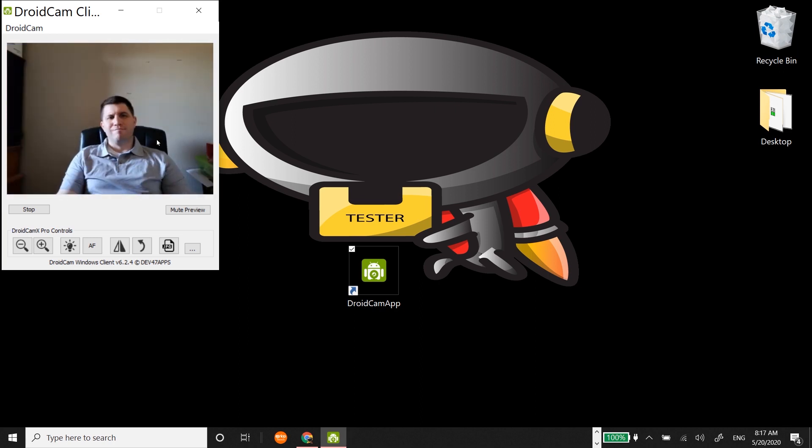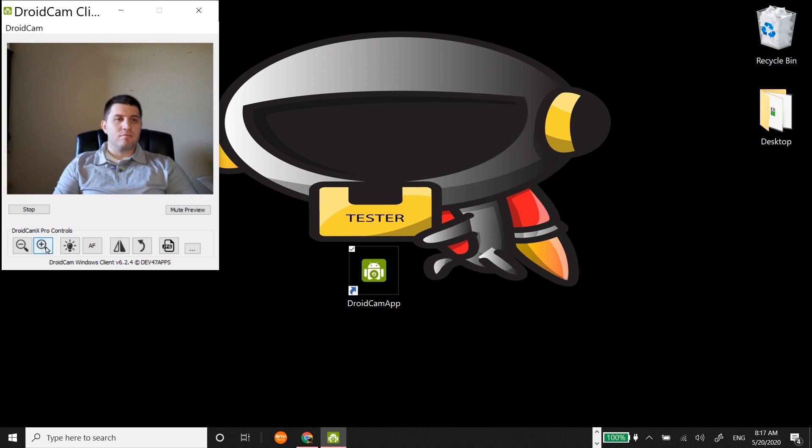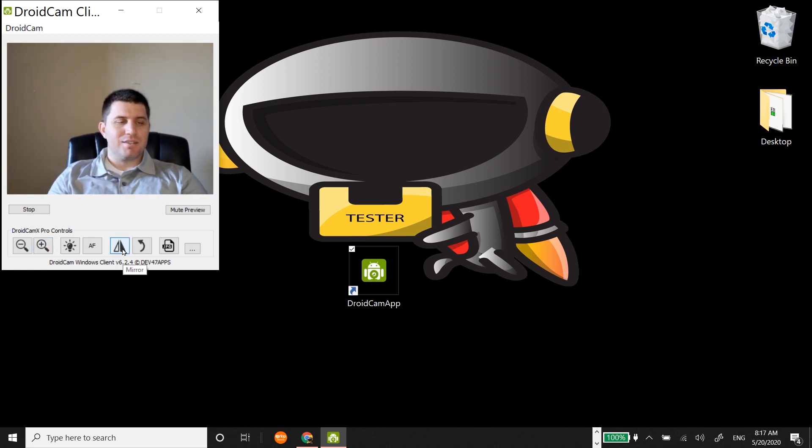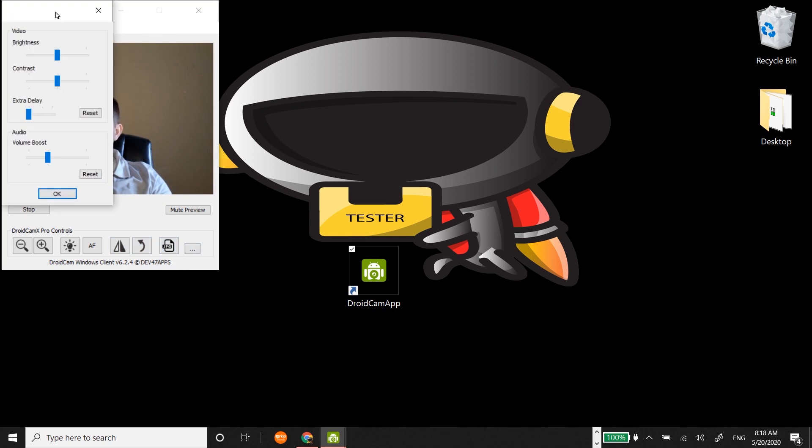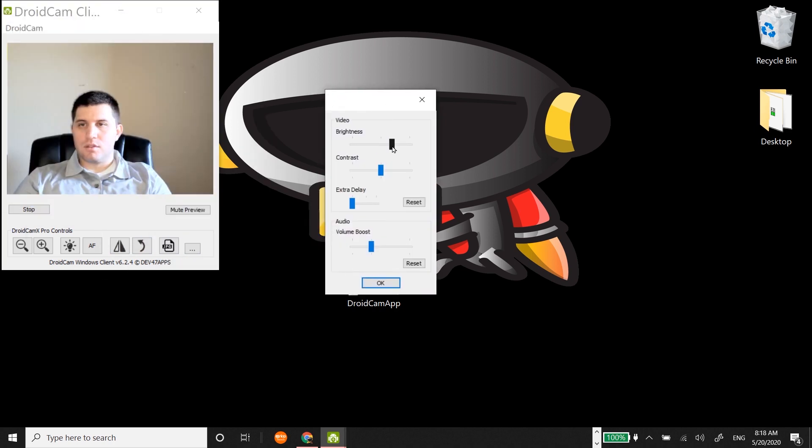The beneficial features are there compared to other webcams. First, there is autofocus. Then the light control, which I enjoyed very much. Zoom in and zoom out. A mirror screen so you don't get disoriented. A rotation feature that is pretty cool when you want an all-around kind of video. You can take a picture, change the lighting, the contrast, set a delay, and increase the volume.